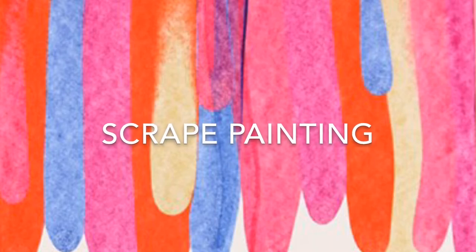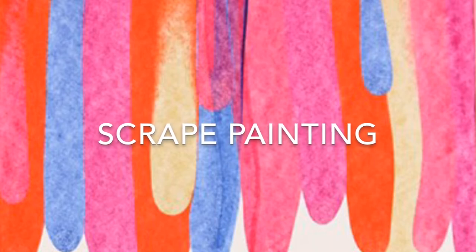Hi there! Today I'm going to show you another cool painting method: scrape painting.